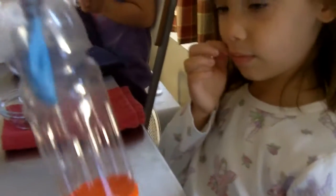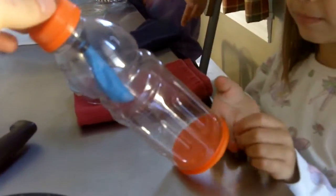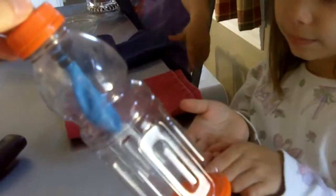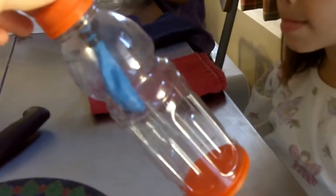And that's how the lungs work. When the diaphragm moves down, the volume inside the chest cavity increases, which drops the pressure, and it causes air to flow into the lungs. And then when it moves up again, the volume decreases, pressure increases, and air flows out.